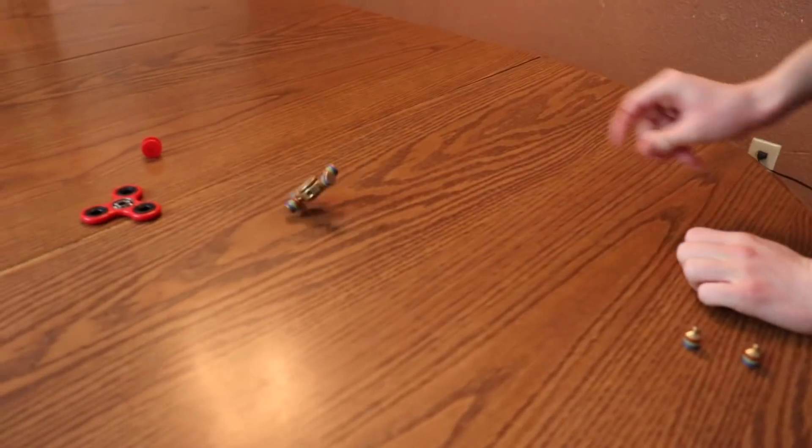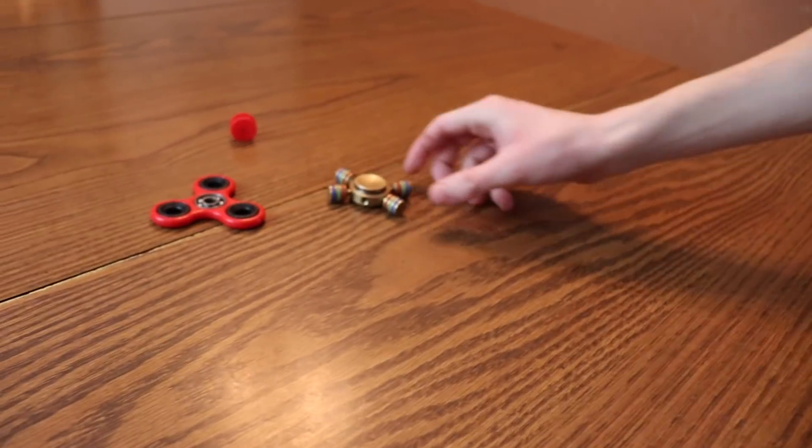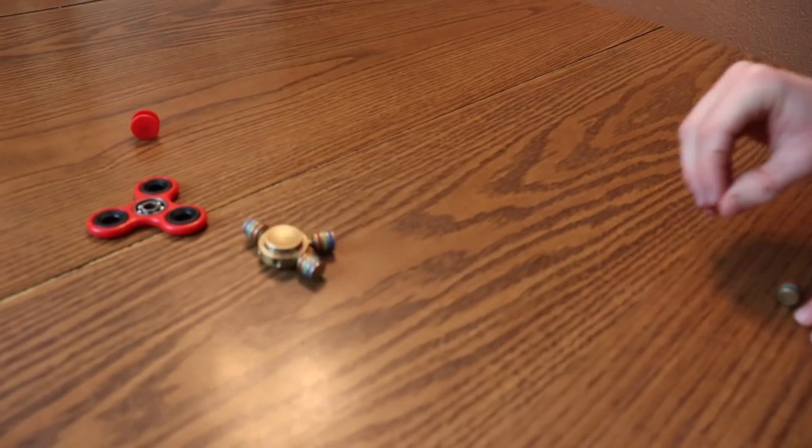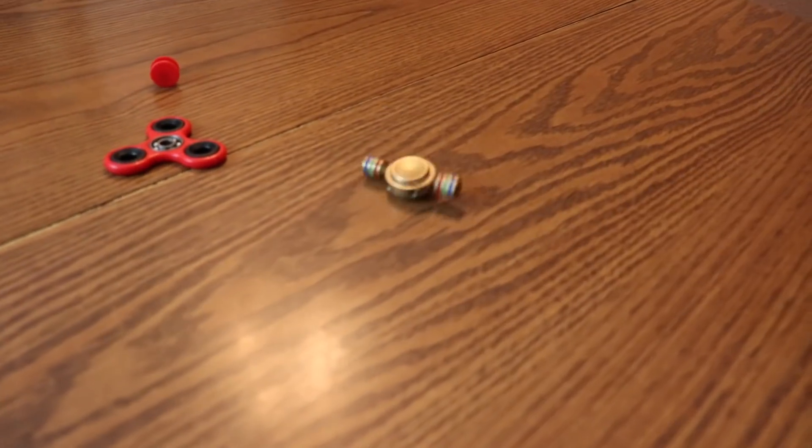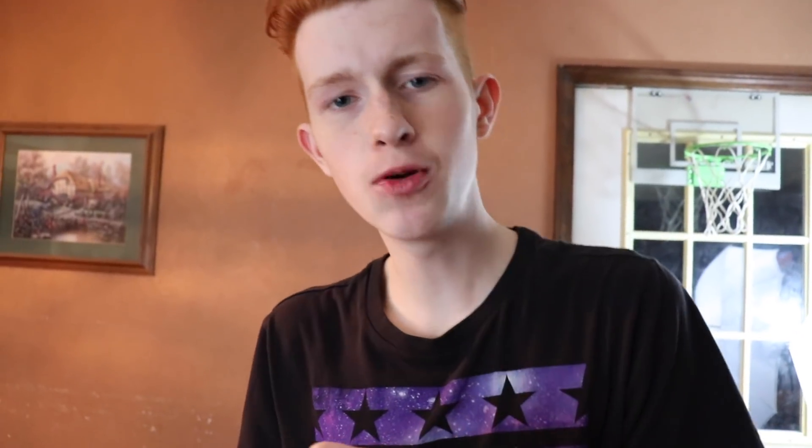Alright now we only have four on here opposed to six. Okay let's take another one off. Almost. Okay now we're going down to two. Oh guys I landed it on the bearing — that's good enough isn't it? I really think you could actually land it on one of the legs if you took enough time and tried to do it. However today we are not trying to figure out if this one is impossible or possible to fidget spinner flip.